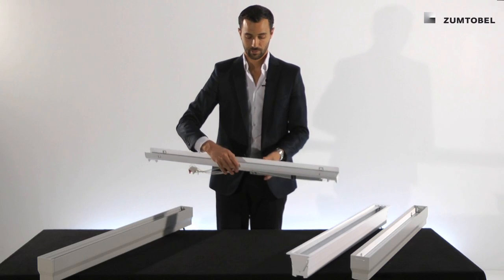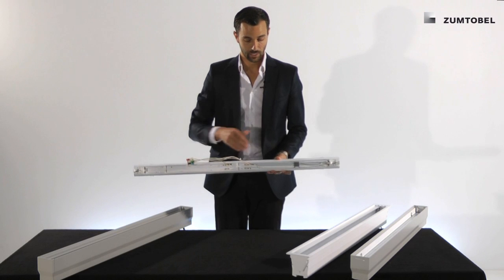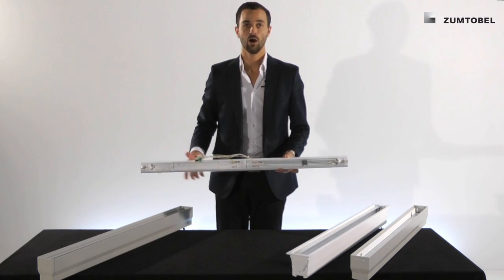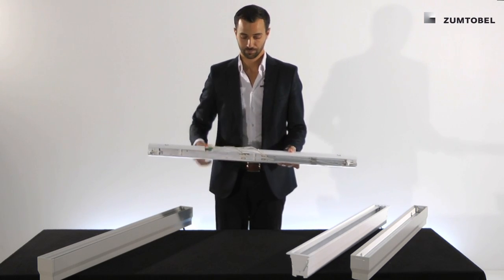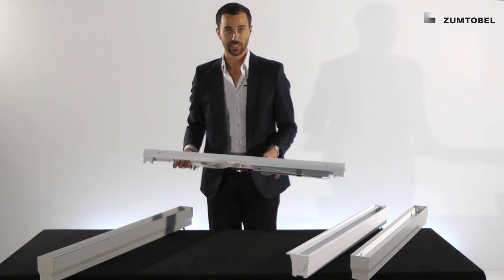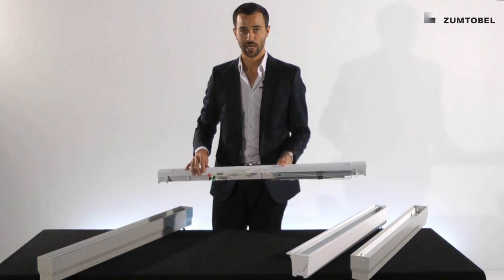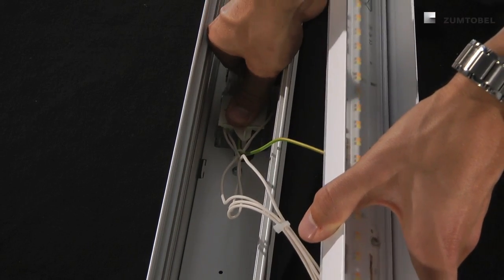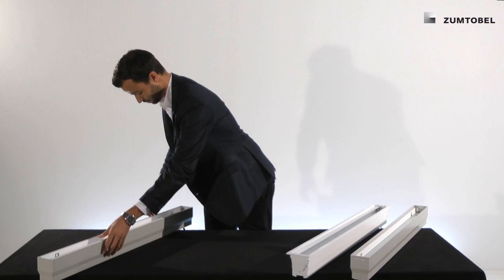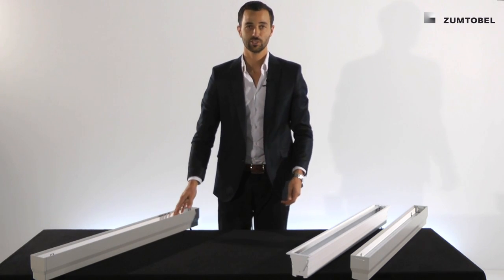We do have a third baton. On this baton, like I said before in the channel overview, we have the LED driver on it, and also a loose plug. The installation is a little bit different but only for the tunable white and the wall washer high output version — you just take the plug, put it in, and connect the baton with the channel.